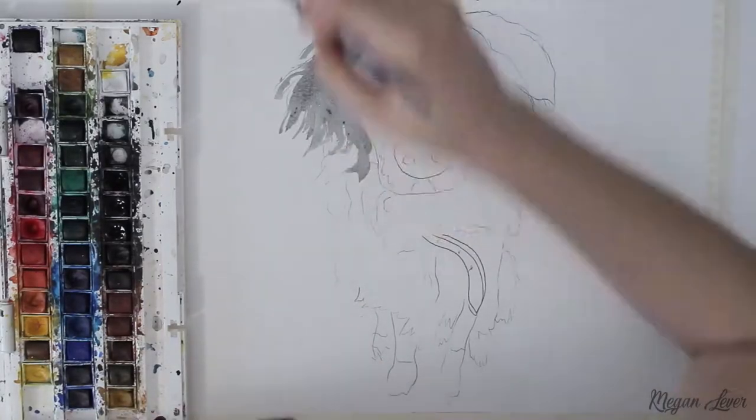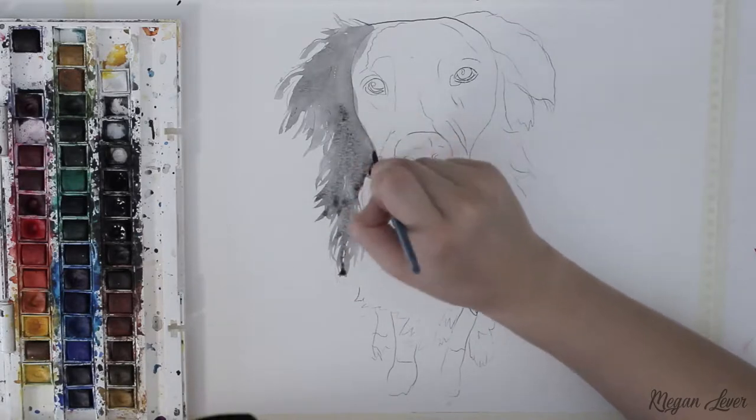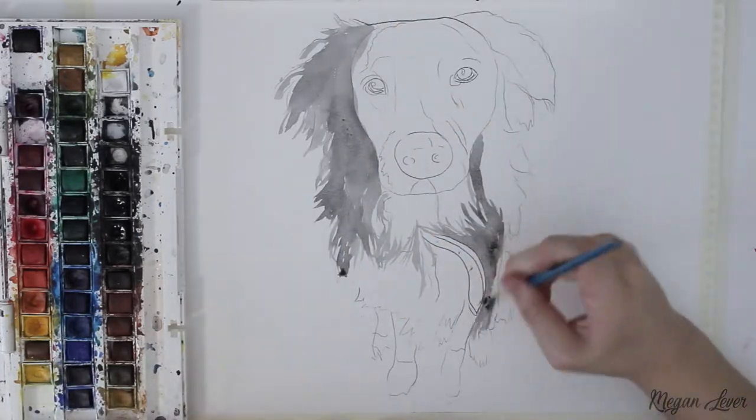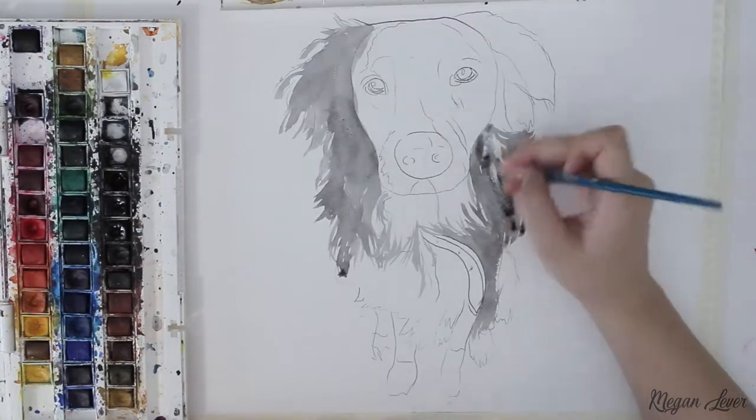Hello everyone, in today's video I'm going to teach you how I'm painting this dog with watercolours. If you want to see how I drew the outline, I've dedicated a separate tutorial on my method which is linked below.